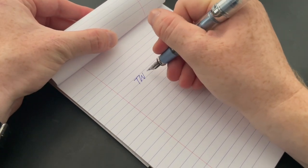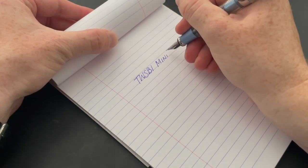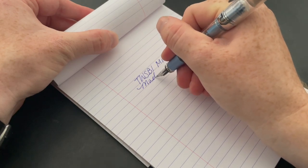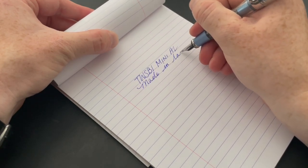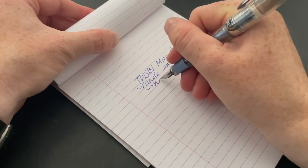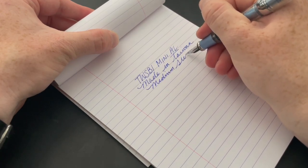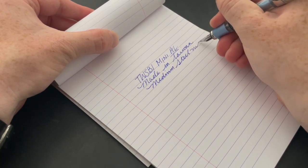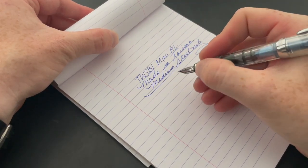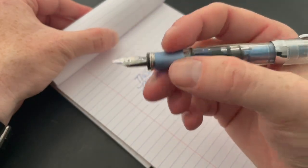Alright guys, writing sample time. This is a Twisbi Mini AL, made in Taiwan.